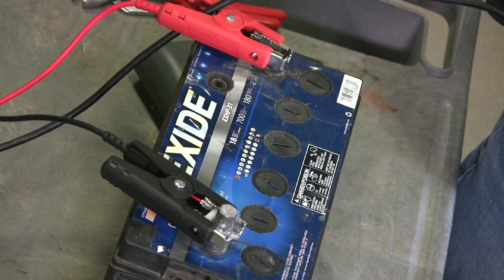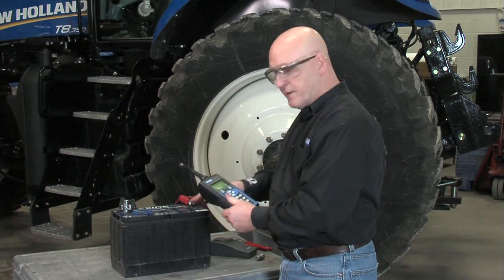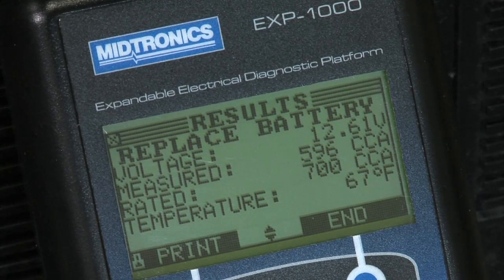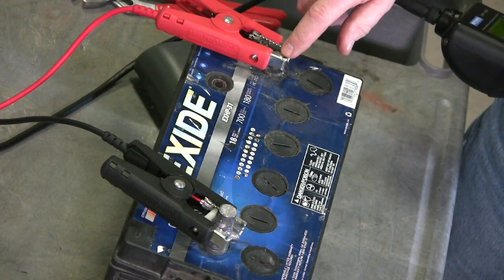When you use the stud adapters you can always be sure that you're getting the right call on the battery test. So here we go — same battery, haven't moved it — and the new decision is replace battery. We had 670 CCAs and now we're down to 596. That's a big step just from having one connection on that stainless steel post.